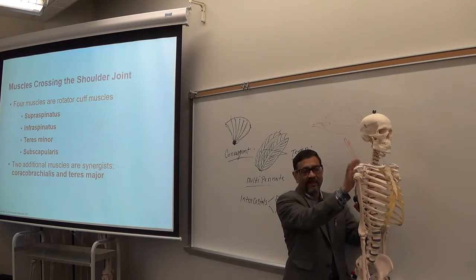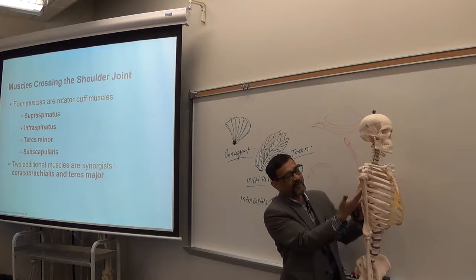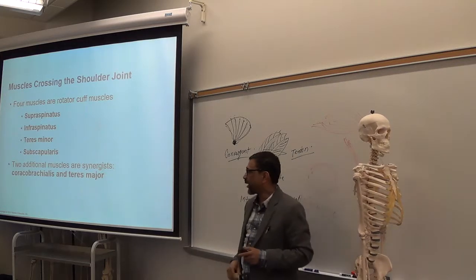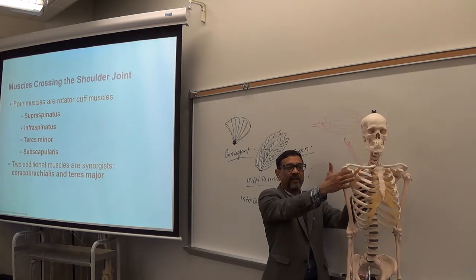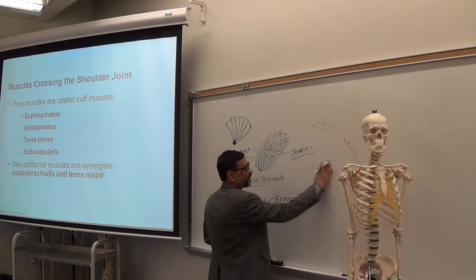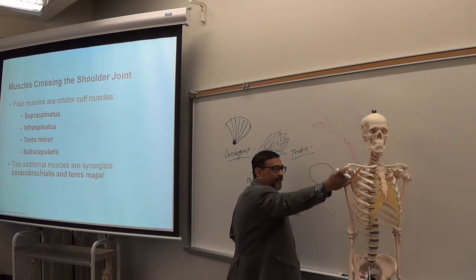All four muscles are located around the shoulder. Supraspinatus is above the spine, infraspinatus here, subscapularis in the subscapular fossa — the front of the scapula — and teres minor. This is the glenoid cavity, which forms the shoulder joint. The glenoid cavity is the socket of the scapula, and the head of the humerus fits into it.